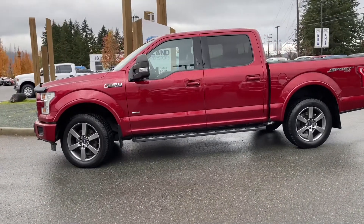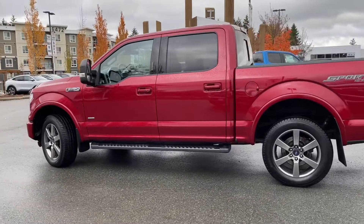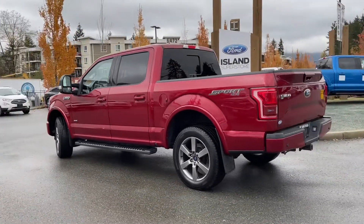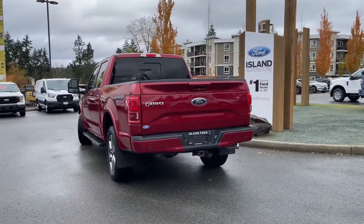It has a 3.5 liter V6 engine, paired with an automatic transmission, and it's a 4x4. It also has a moonroof, navigation, reverse camera, heated and cooled seats, and a trailer tow package which includes an integrated trailer brake controller.